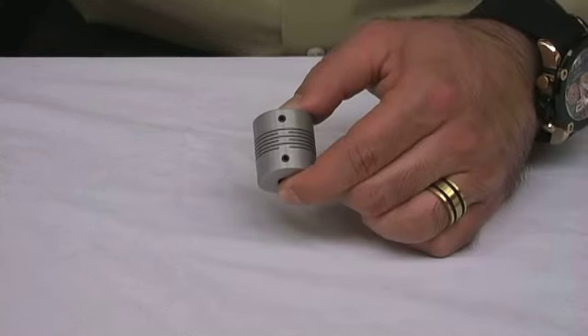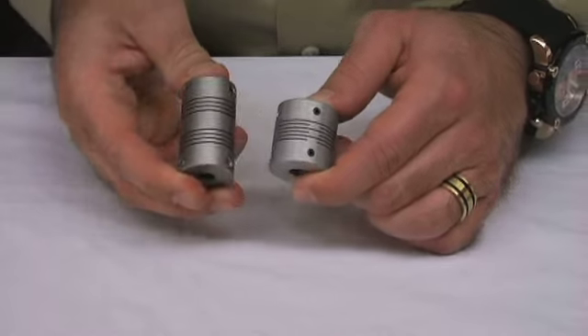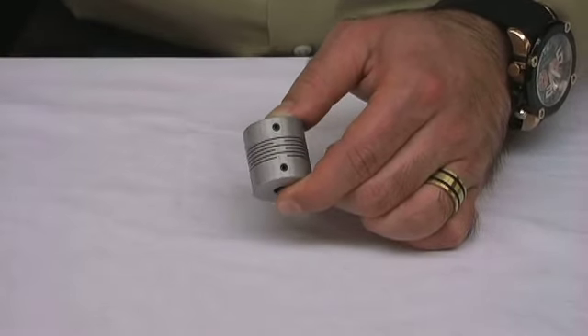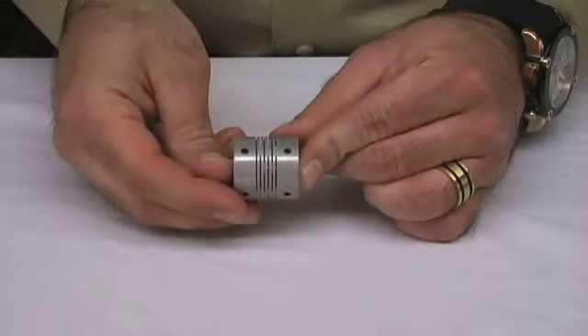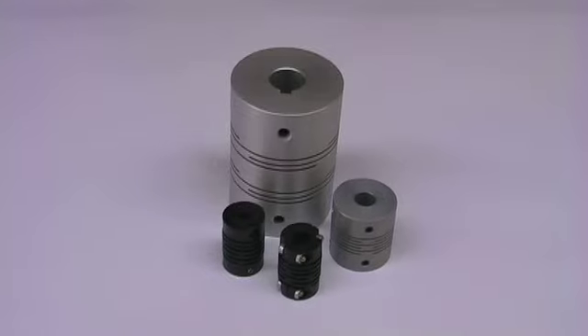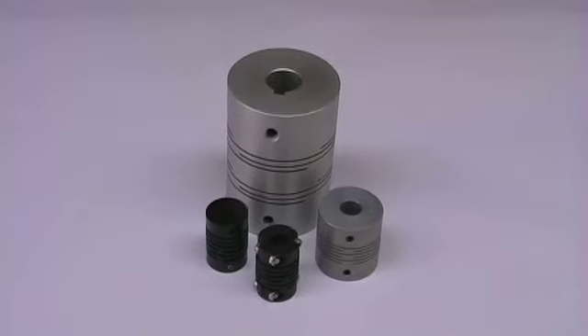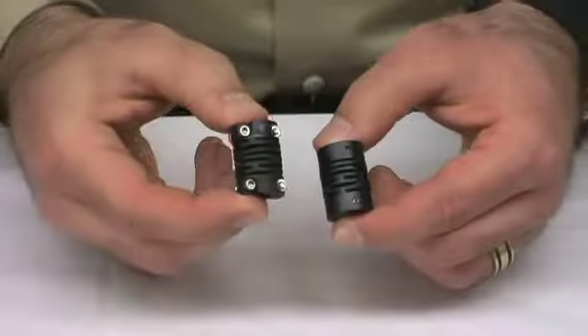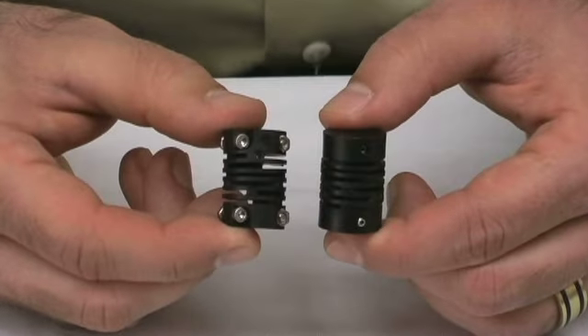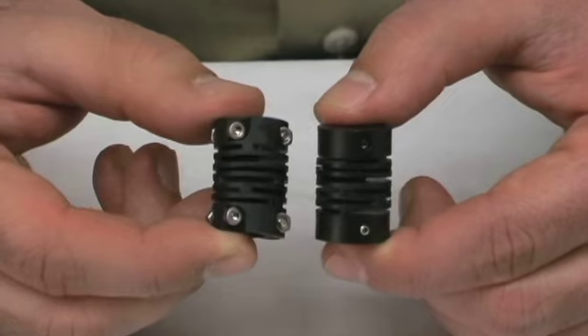Next, let's talk about the slit type coupling, which looks similar to the helical coupling but instead of a spring-like curve configuration, it has cuts that are made perpendicular to the axis of rotation of the coupling. These couplings have a range of features such as zero backlash, high torsional stiffness, low moment of inertia, and more. They also come in a lightweight plastic version that can replace many stainless steel or aluminum couplings with low cost and improved operation.